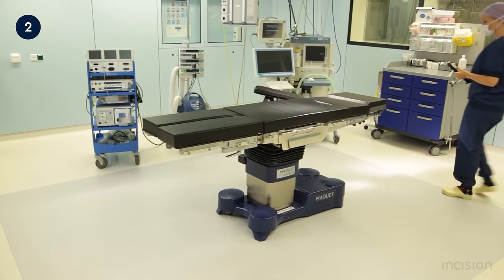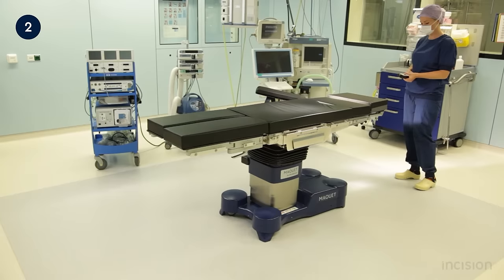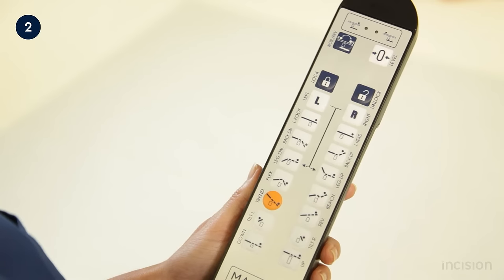Adjustment of the table is via remote control. The remote control should also be plugged into the main socket and charged when not in use. Note that not all controllers are wireless, and those with wires will automatically charge when the table is charging. The remote control's interface uses words as well as pictograms to identify the function of each button.